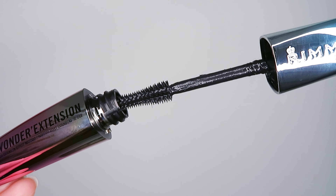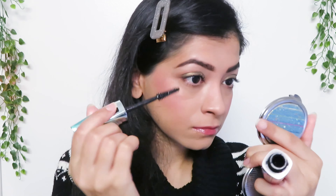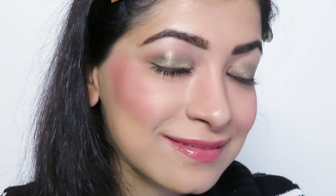Due to its watery consistency, I strongly suggest wiping off the excess product on the side of the mascara bottle before applying a thin coat of the mascara on your eyes. And this is what one coat looks like.